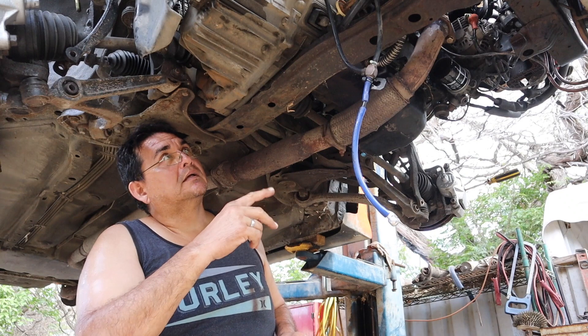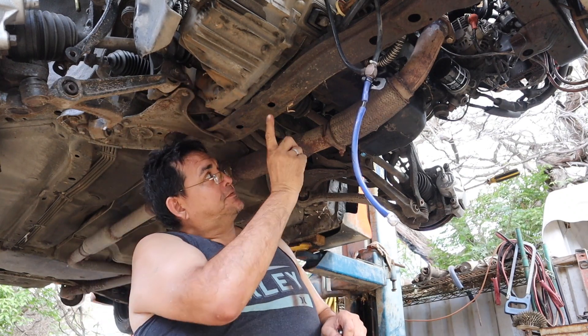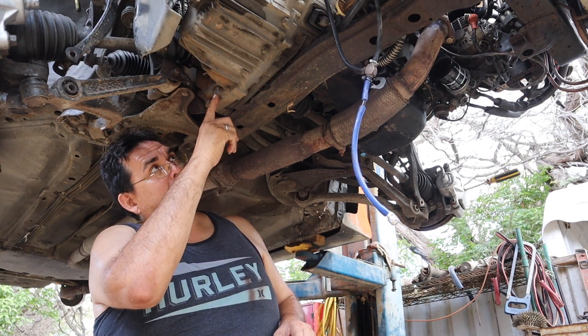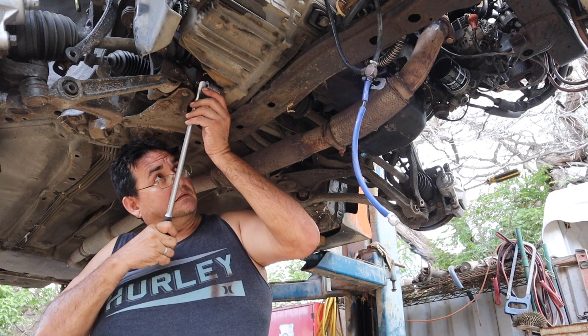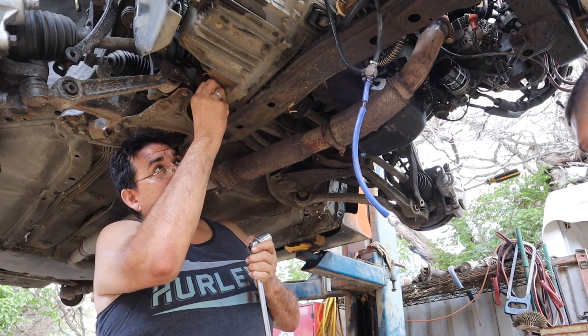Welcome back. Before we take the two driveshafts out of the gearbox, I like to loosen the drain bolt so we can drain the gear oil. Let's see — all right, this is it.